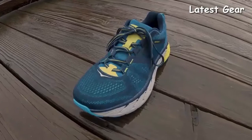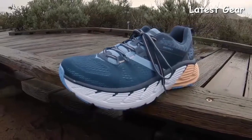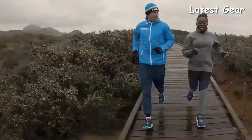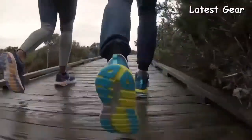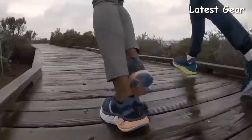Hoka has improved the upper design of the Gaviota 2 and it's a lot more breathable and provides a more accommodating fit. The Gaviota 2 features Hoka's J-Frame technology, which is a higher density foam in areas where you really need it — on the inside of your foot and on the heel. You could really feel that support when you run in it. The outsole features strategically placed rubber which strikes a good balance between durability and weight.